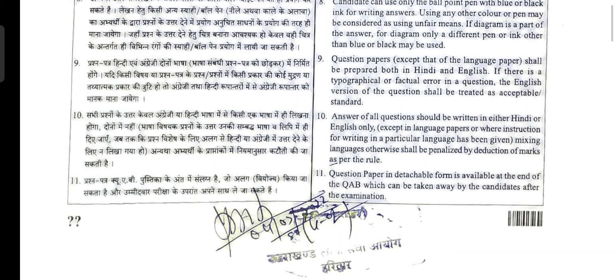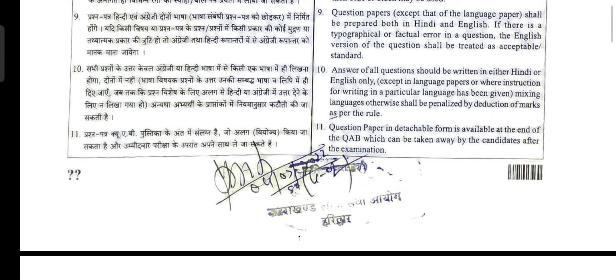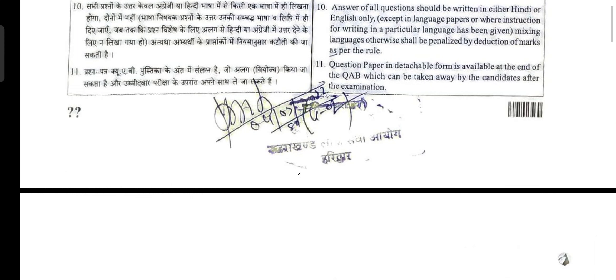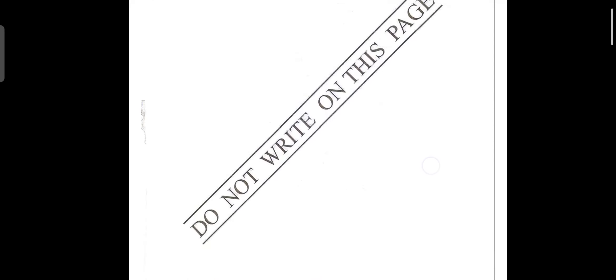If there is a typographical or factual error in a question, the English version of the question shall be treated as acceptable. Answers to all questions should be written in either Hindi or English only, except in language papers or where a specific language instruction has been given. Mixing languages shall be penalized by deduction of marks. The question paper is in detachable form at the end of the booklet and can be taken away by the candidate after the examination.